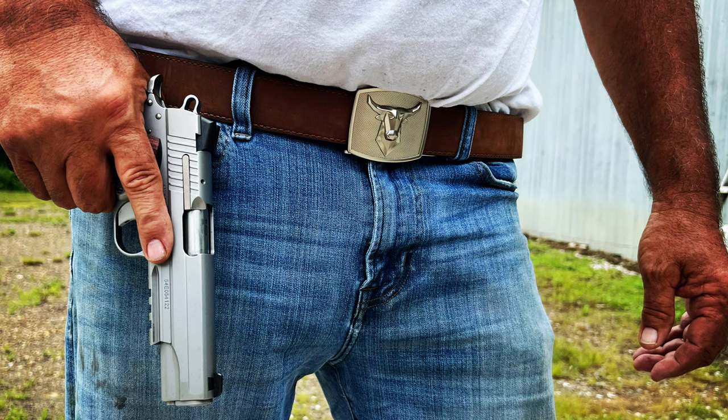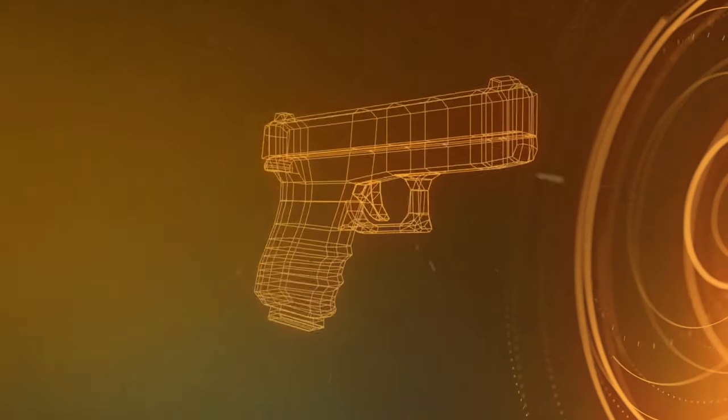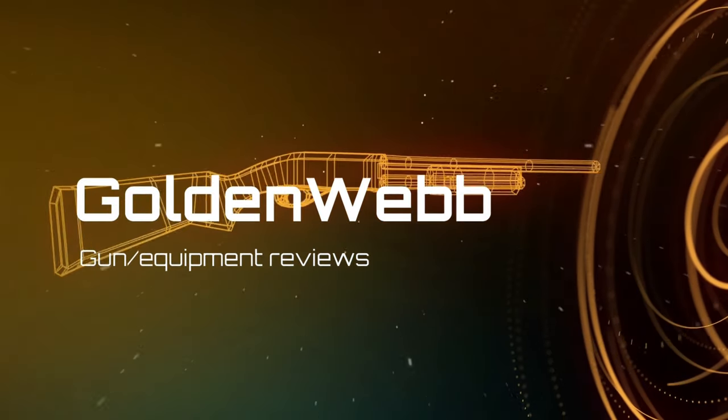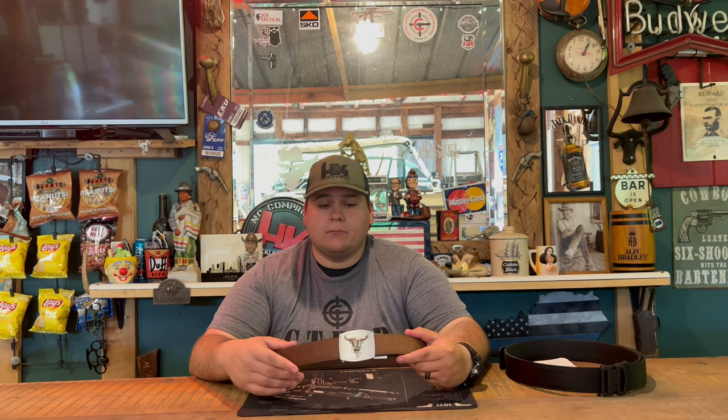Hey guys, today we're back with another product review. We're going to be reviewing the Core Essentials brown buffalo leather gun belt. Core Essentials was actually one of the first people that sent us something to review, way back in probably 2018-2019.